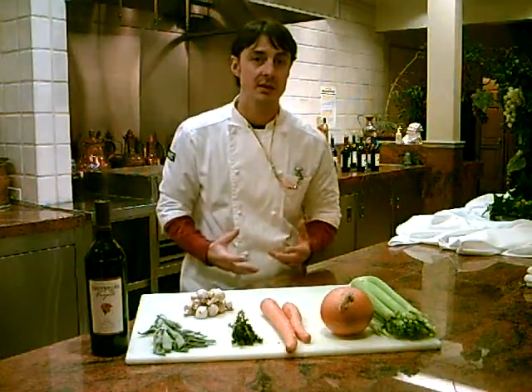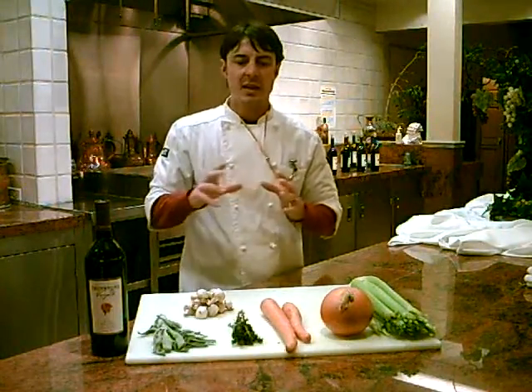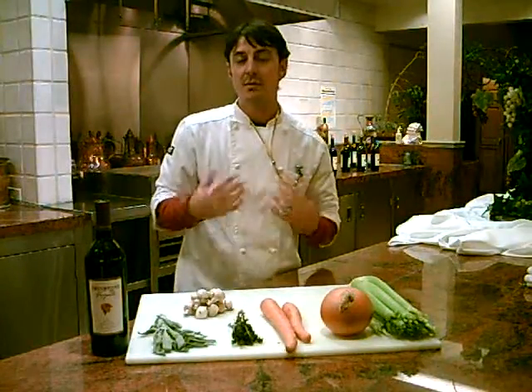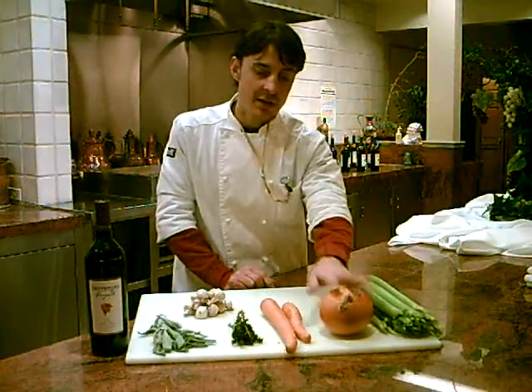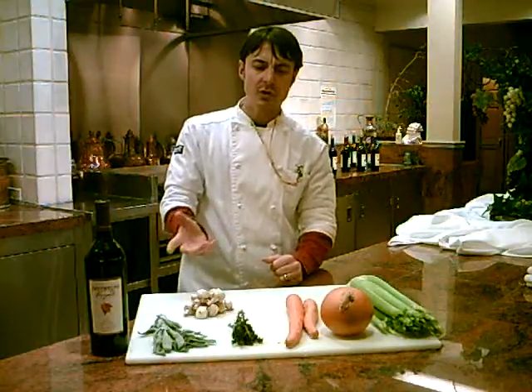Let's talk about ingredients for our stews. You can use any types of vegetables, but the main types found in most stews are celery, white or yellow onion, carrots, and mushrooms.